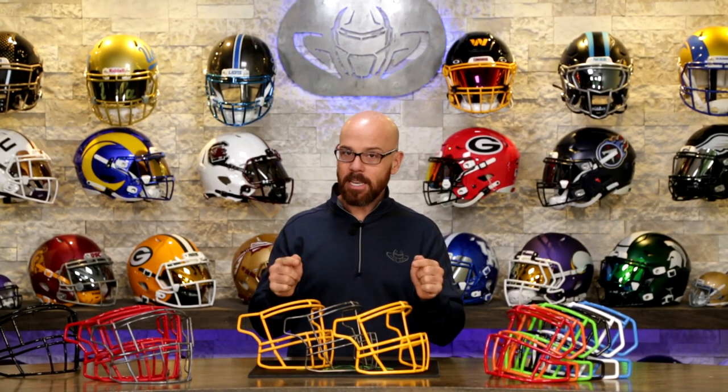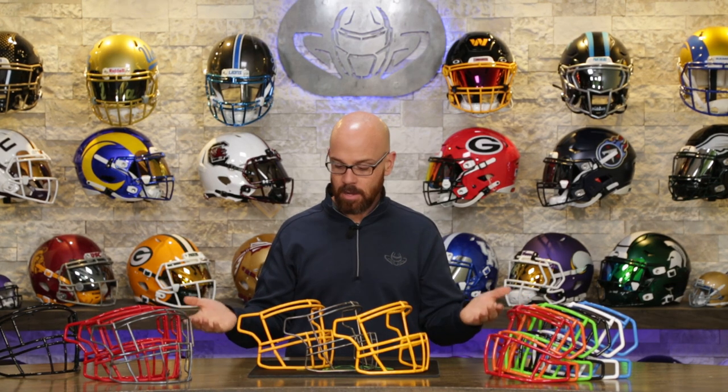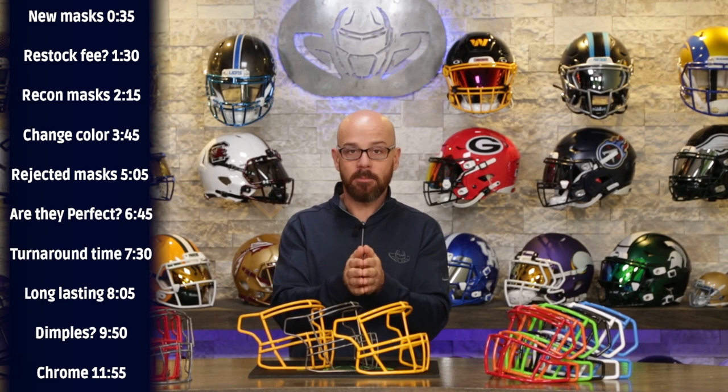Welcome back to the Heads Up show. Today we are talking about face mask reconditioning — what it is, how it works, and what happens when you go to GreenGridIron.com to buy a face mask.